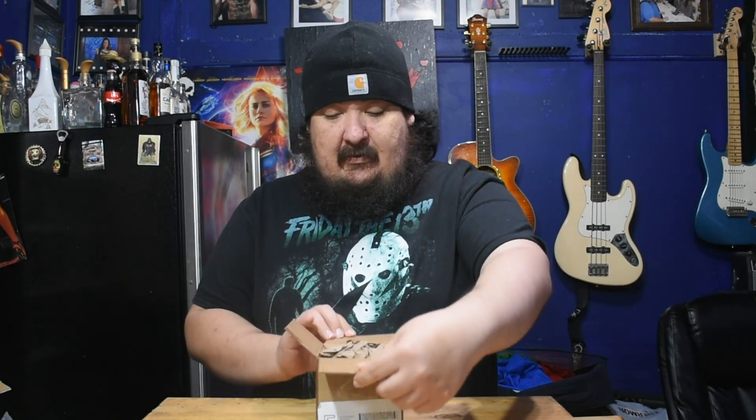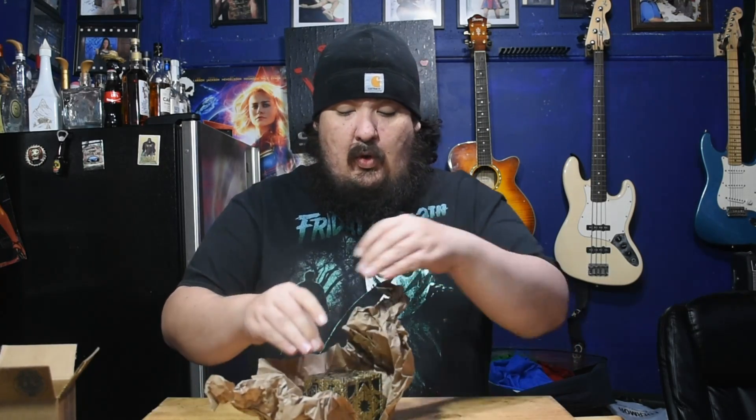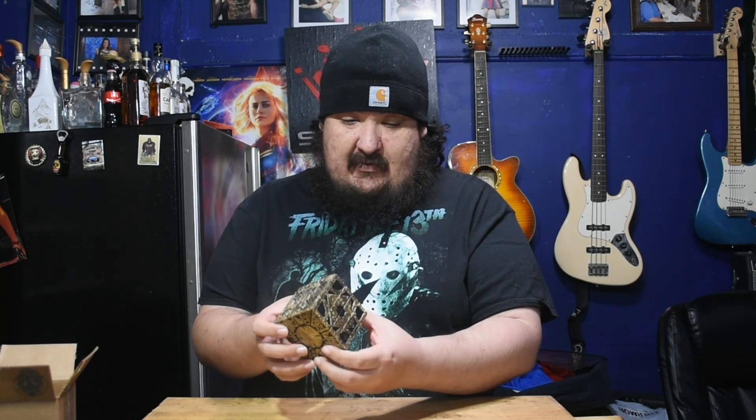For a small box like this it feels heavy — oh, it is heavy. Let's see... whoa, okay cool! We've got a Lament Configuration from Hellraiser, and it comes apart — holy shit!